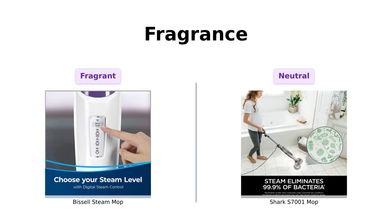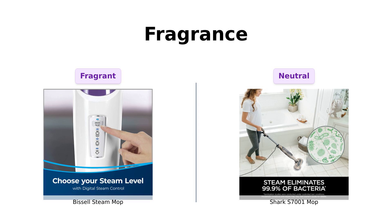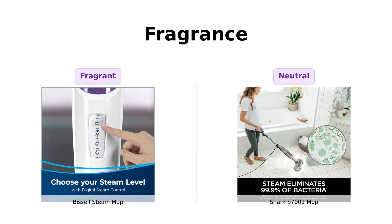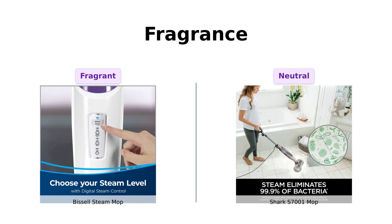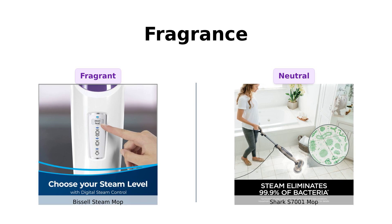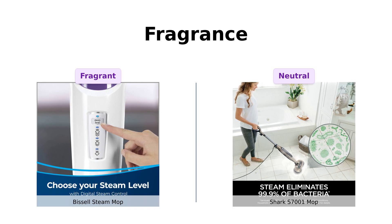And we can't forget about fragrance. The Bissell comes with odor-eliminating fragrance discs, making your floors smell fresh. Reviewers have highlighted how this feature adds a pleasant scent to the cleaning experience, with one noting it smells better than lingering kitchen odors. Meanwhile, the Shark S7001 lacks any fragrance options, leading some users to feel it misses out on an important aspect of the cleaning process. It's like that friend who always shows up smelling like gym socks. Definitely not appealing.